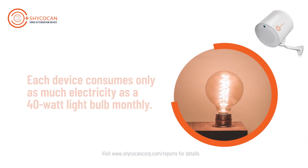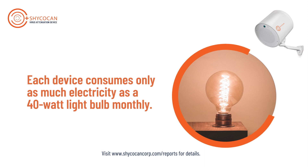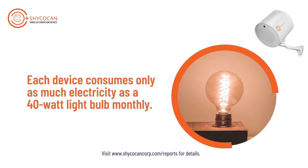The Shikokan is designed for continuous use. It is recommended to be kept on 24 by 7. The power consumption of the device is just as little as that of a 40-watt light bulb monthly — truly a cost-effective investment to protect yourself and your loved ones.